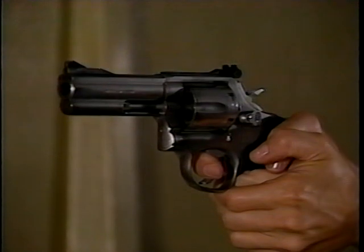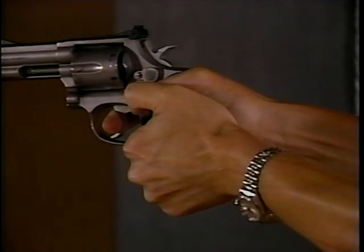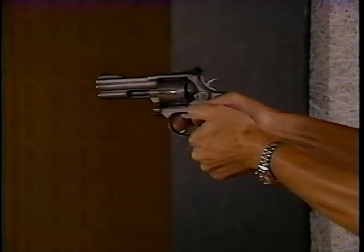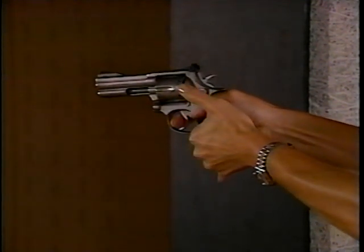You should now have a firm grip on the weapon, with equal pressure being exerted by both hands. Notice I said firm — like a sturdy handshake. You don't need a bone-crushing grip to be an expert marksman. Indeed, too tight a grip could cause shaking. A steady, secure grasp is all that counts.